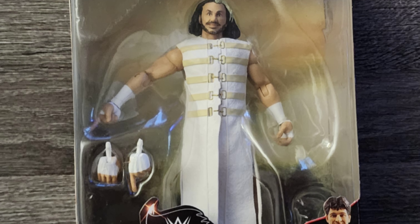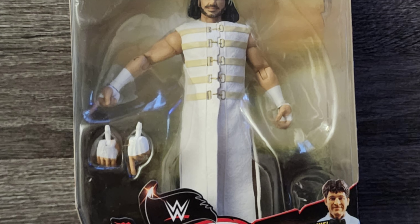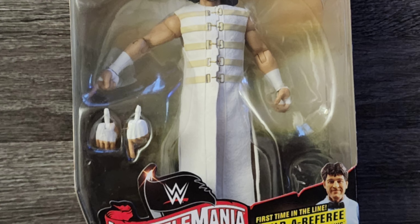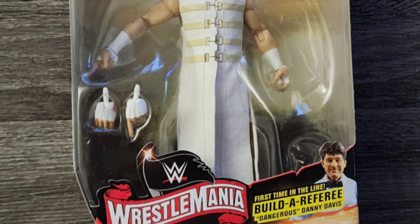This figure comes with an additional set of hands, offering two sets of interchangeable hands. It also comes with a head to build a referee if you buy all the figures within this series. I'm actually missing the head of this referee figure.